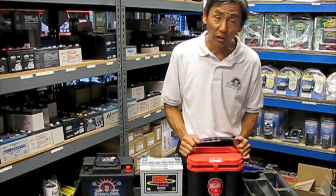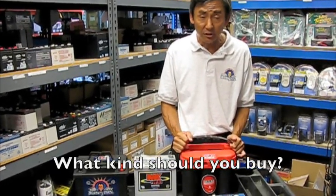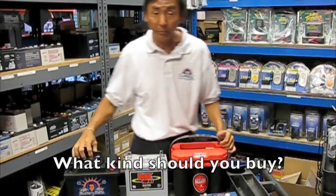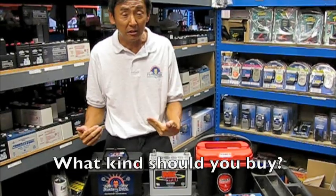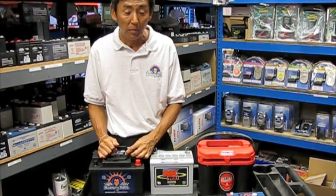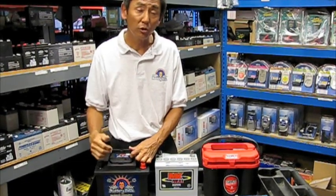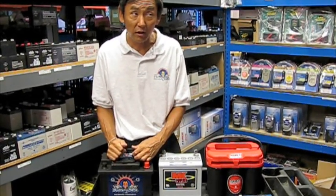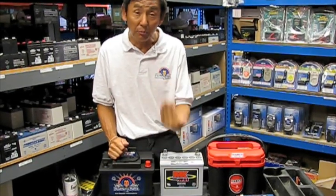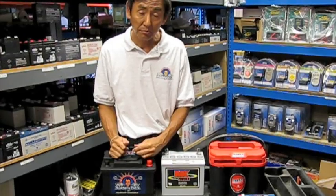Now the question was, what kind of battery should I buy? Well, it depends on what you're going to use it for. For the standard person or standard use, the wet battery is the best battery because it's the most economical and it's actually very forgiving. Like if you were taking a trip to Maine for a couple of weeks and you had to leave your car at the airport, your battery would probably go dead. But with this battery, you'd probably be able to recharge it and be okay.